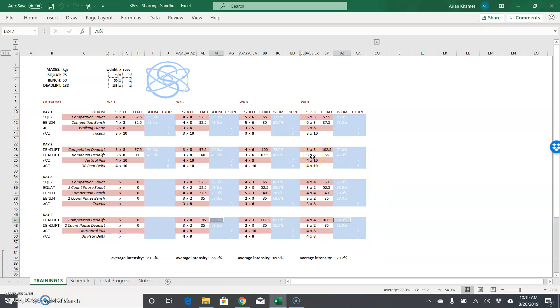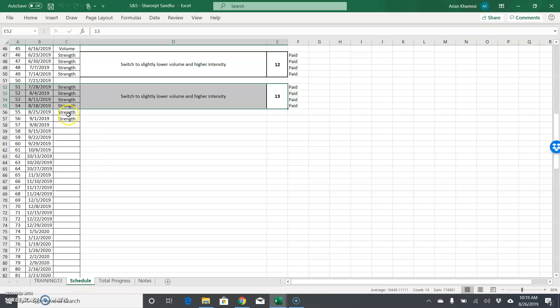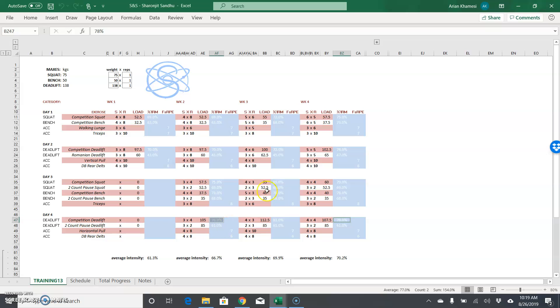Continue to work on that technique stuff and then we'll go into the next block. Since we don't really have a competition coming up, we'll just keep staying with these kinds of numbers — fives, sixes, eights — and keep progressing the weight to see what we can push it to. Hope that helps!